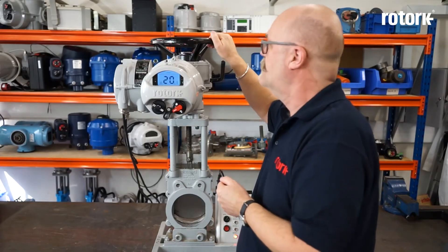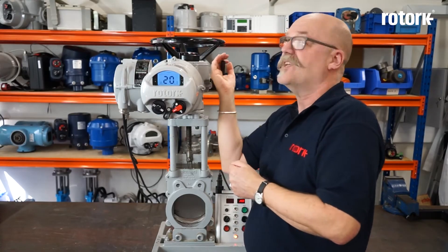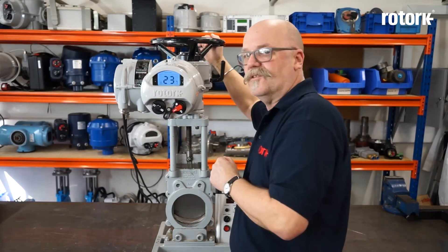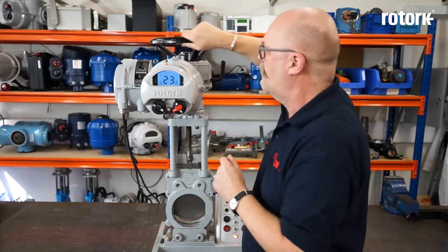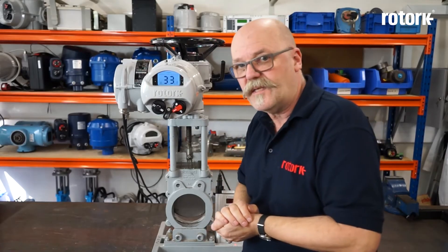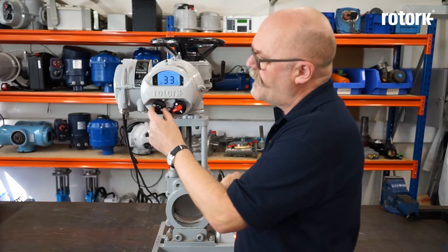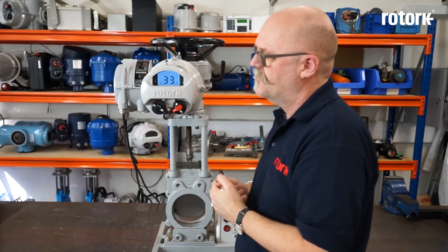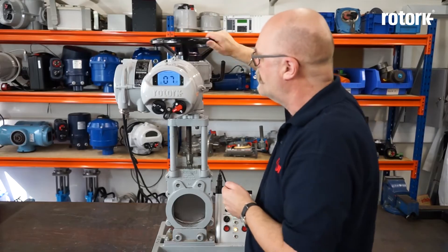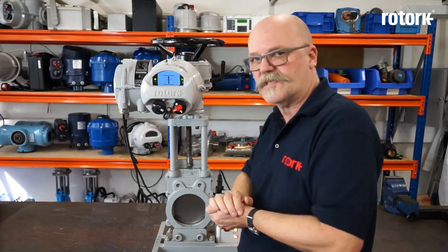There is also a manual override incorporated using the hand wheel. The hand wheel is engaged by operating the lever on the side. When I operate the lever this engages the hand wheel and the noise you hear is the hammer blow effect of the hand wheel. When the hand wheel is engaged it will stay in hand operation until it's next electrically operated. When the actuator is operated electrically, the mechanical noise you hear is the hand wheel disengaging.